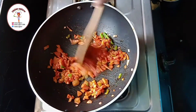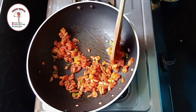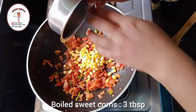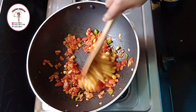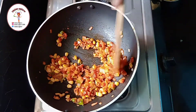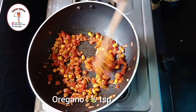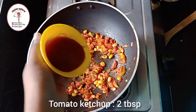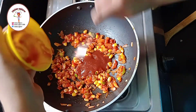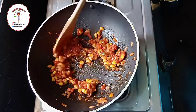Saute it. Now we need to add boiled sweet corns three tablespoons. Mix everything. Now add oregano half teaspoon and tomato ketchup two tablespoons.